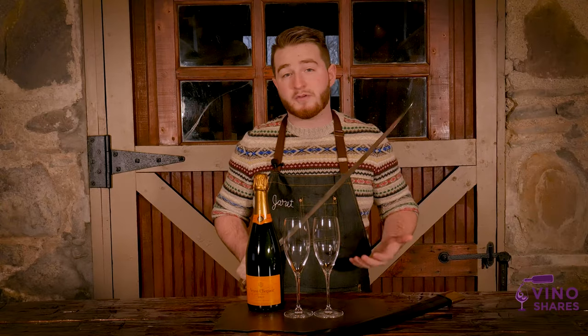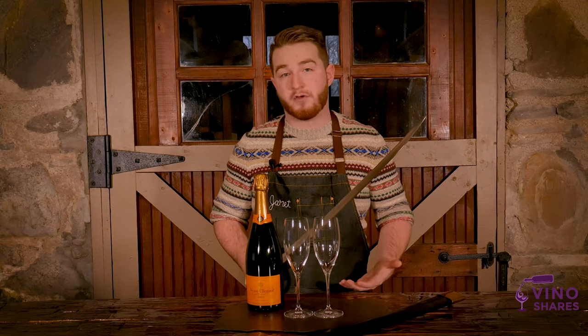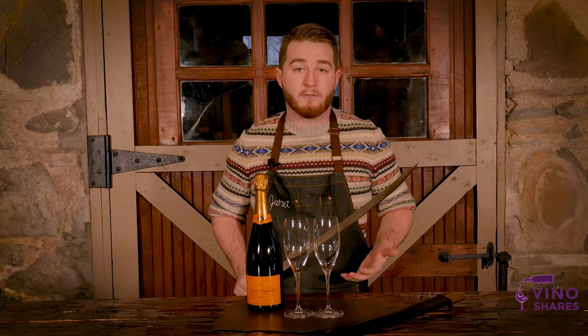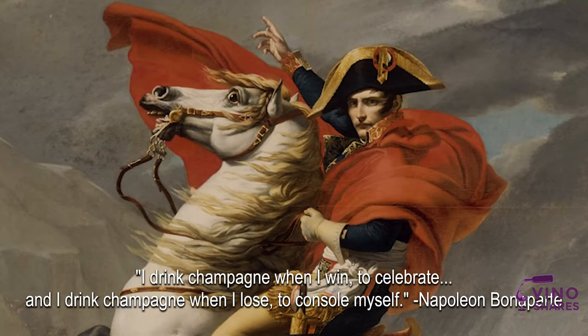Madame Clicquot was only 27 when her husband passed away and she inherited his champagne house, which today is known as Veuve Clicquot. Madame Clicquot would give bottles of champagne to soldiers who would then in turn try to impress her with their sabrage skills. Napoleon himself was a big fan of champagne, being quoted as saying, 'I drink champagne when I win to celebrate, and I drink champagne when I lose to console myself.'